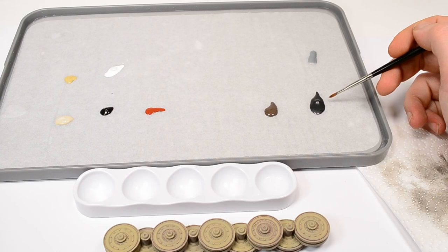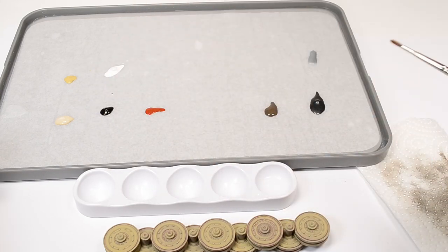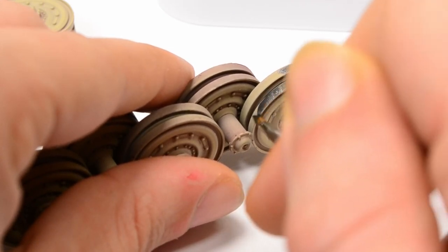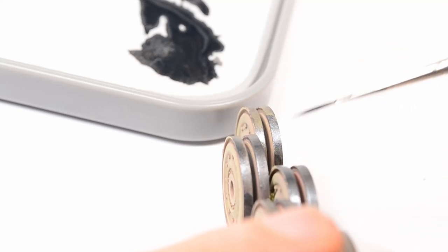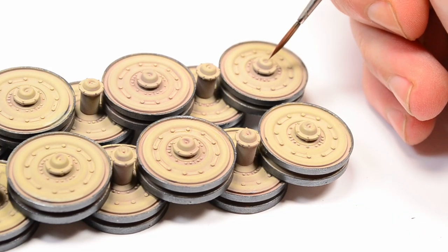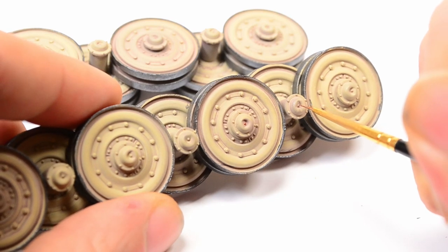I have something new to show you — this is the Everlasting Wet Palette by Red Grass Games. I use this to lay out my acrylic paints for detail painting and early weathering stages. It keeps the paint fresh and allows for easier mixing, but I'd like to talk about it in a separate video.